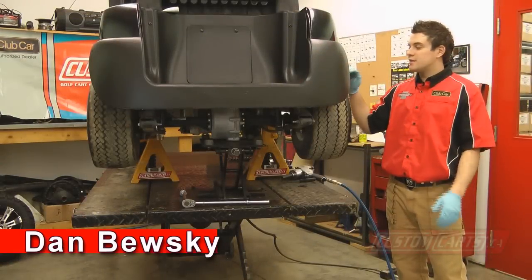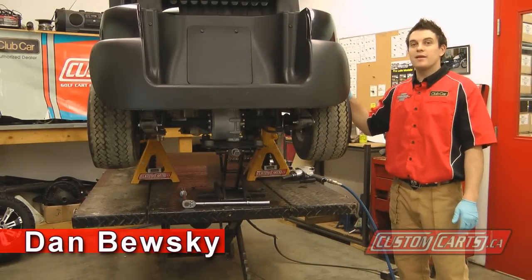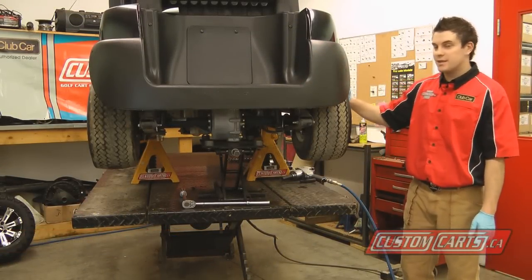Hi, I'm Dan from Custom Karts. Today we'll be doing the rear lift kit installation on our Club Car Precedent.